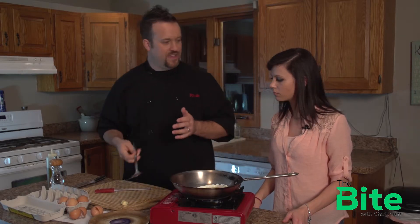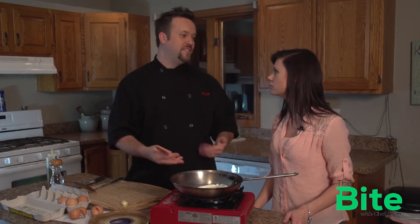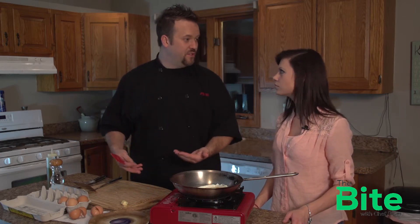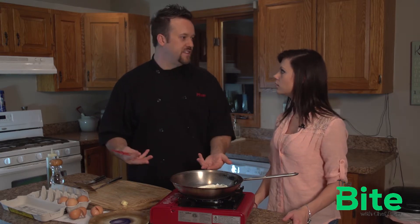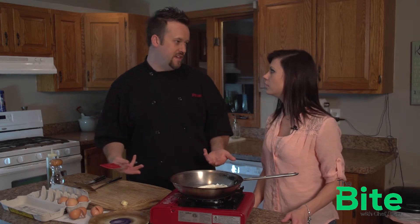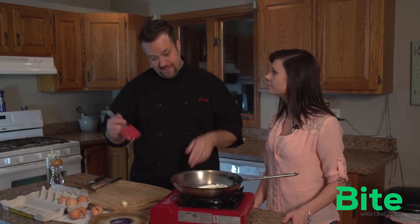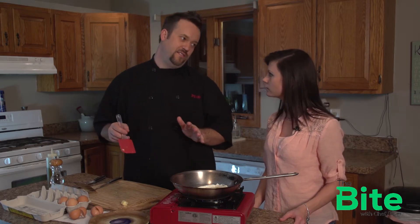I prefer not to use a non-stick pan. There's Teflons and things that go in their pans — it's great, it makes things not stick. But they just haven't been around long enough. We don't know what kind of effects that has on food. We just kind of got so excited that food didn't stick, we never really thought to see what kind of effects it would have — what chemicals are getting into our food. They swear it's nothing, but if you just use a good amount of fat and cook it properly, it won't stick.